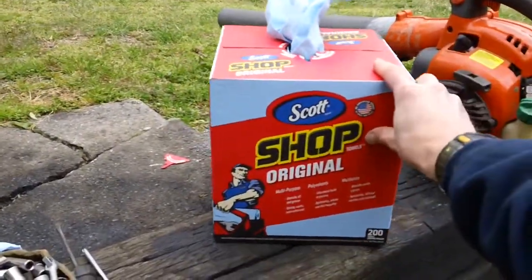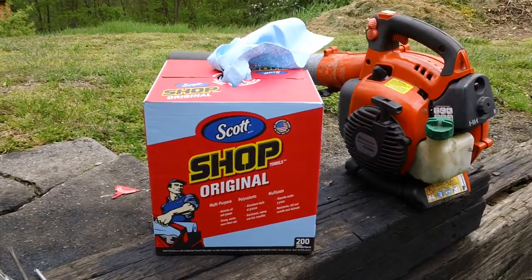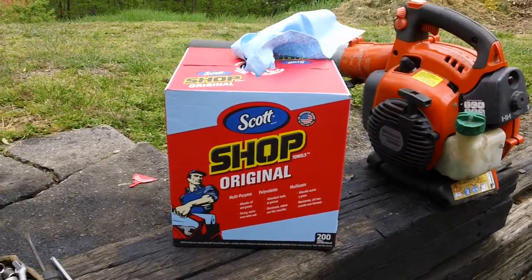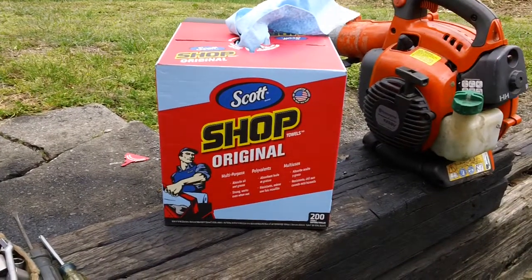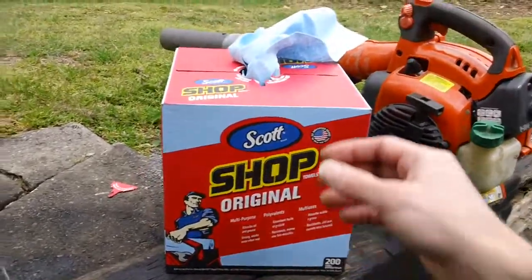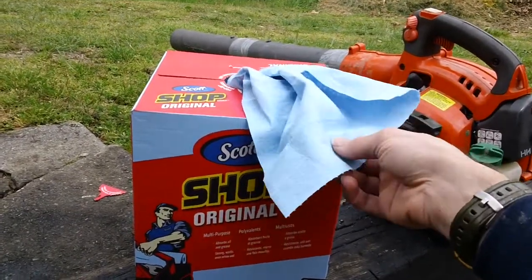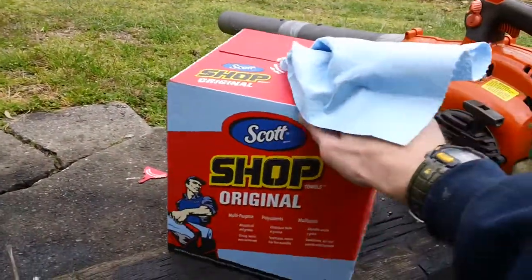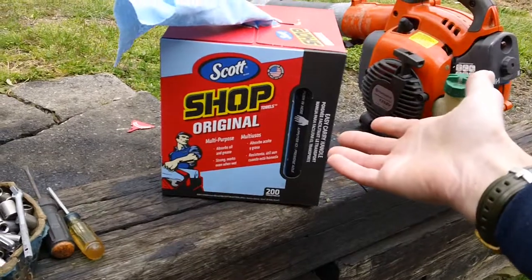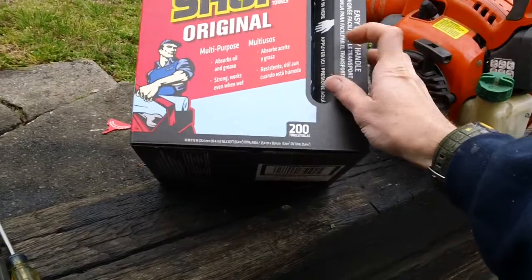The brand's called Scott Shop Towels. This is the packaging right here. It's made in the United States. Scott Shop Towels, original multi-purpose. These are great for basically cleaning up oil, grease, and other contaminants that might get around your shop. They work quite good. It's a nice thick blue material that really absorbs gasoline and oil really well. And I never had a single problem with it.